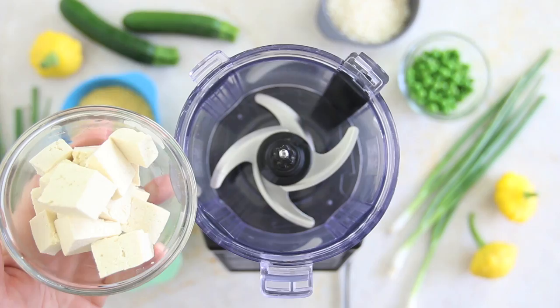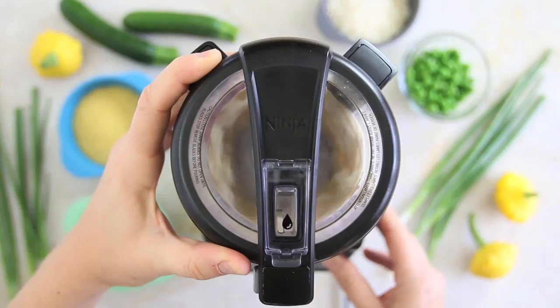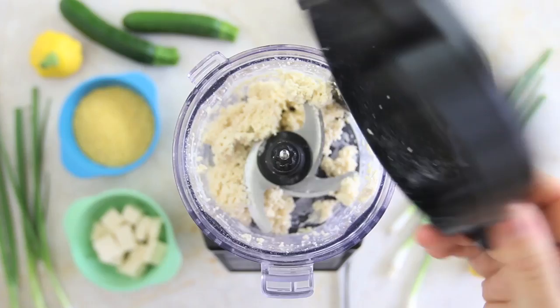First thing to do, we are going to place the tofu. Today I use super firm tofu and the flour in the food processor. I'm using rice flour so that the whole recipe is still gluten free. I'm going to blend for a few seconds until smooth. Then I'm going to add the cooked millet and pulse until smooth.